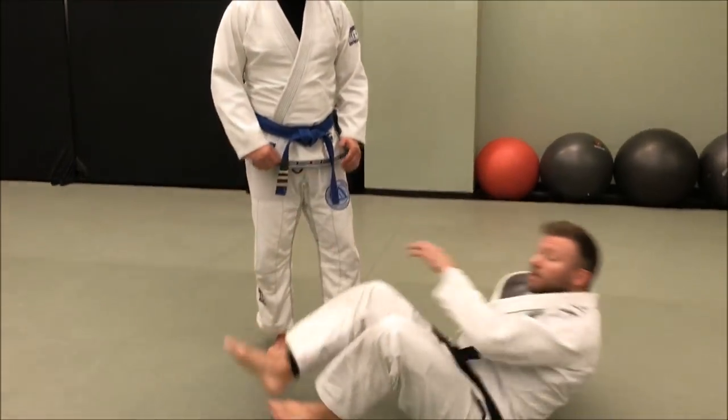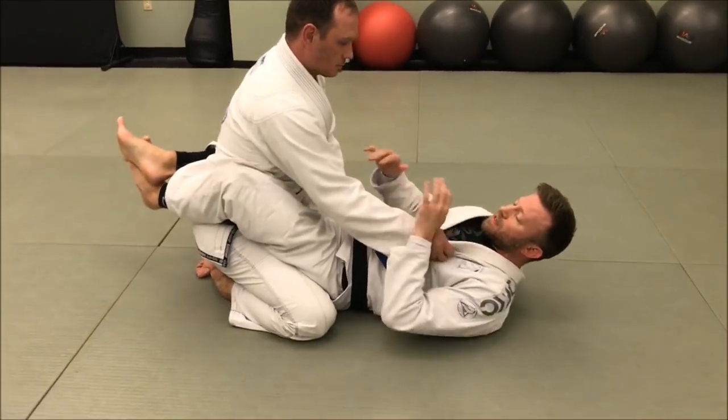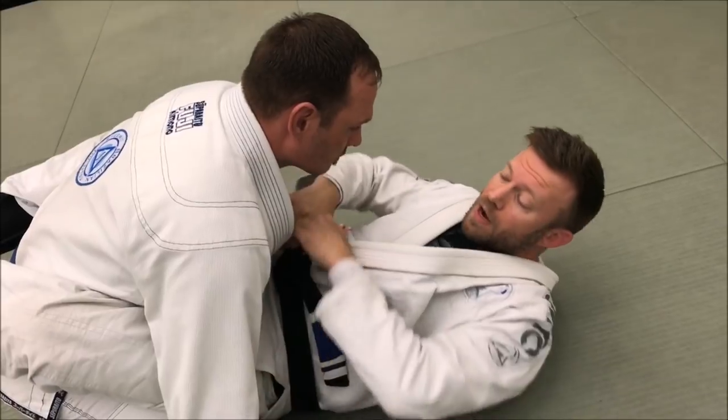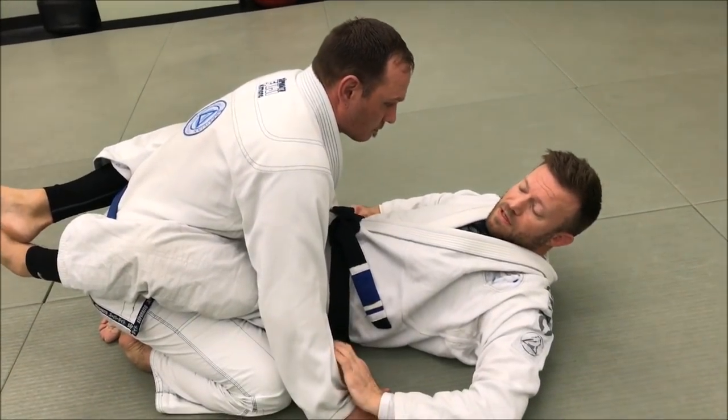We're gonna start from the closed guard. If I have Chris here inside my closed guard, there are some different things. If I can get his hands separated to the ground, sometimes it's just as simple as stripping the grips here, or if he hasn't acquired his grips yet, pulling him to the ground like this.